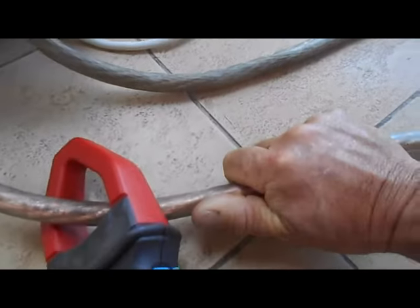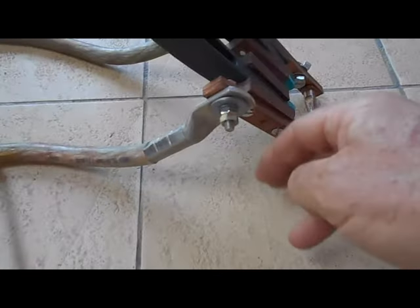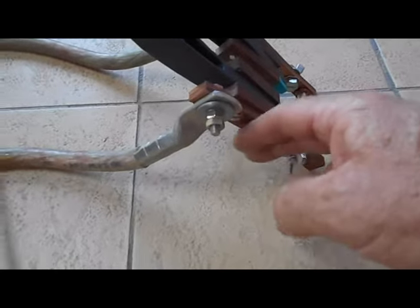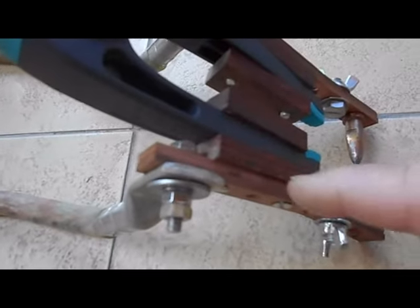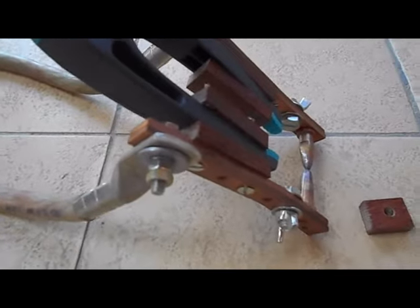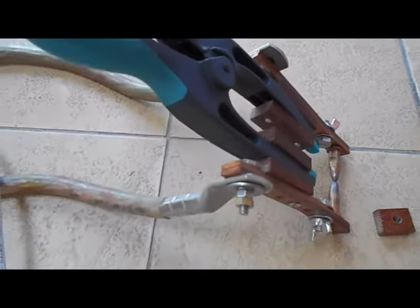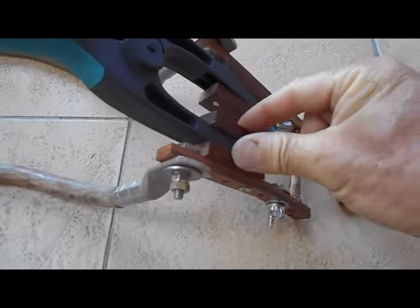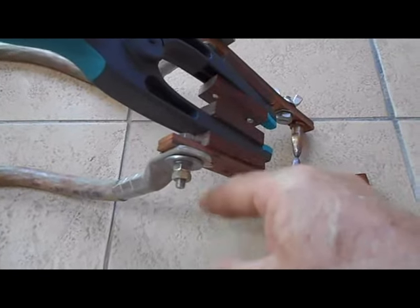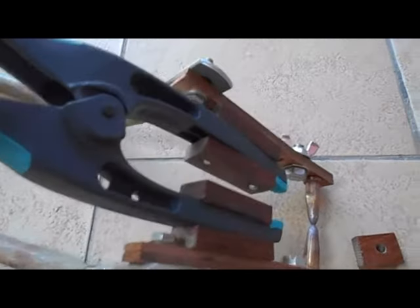Le câble ne chauffe pas trop, mais là où ça chauffe le plus, c'est au niveau des barreaux de cuivre, ce qui est normal. C'est pour ça qu'il faut avoir vraiment de très bons contacts, et c'est pour ça que j'avais doublé le barreau de terre. Il faut bien gratter au niveau de chaque connexion, car on est avec des intensités fortes et la moindre résistance fait perdre de l'intensité en chaleur. Il faut aussi bien isoler le plastique pour éviter de le faire fondre.